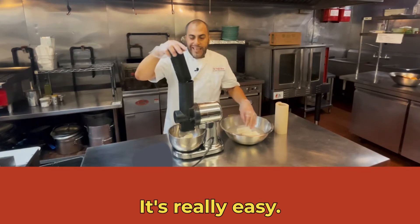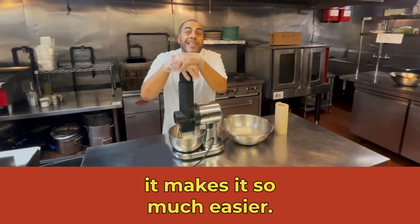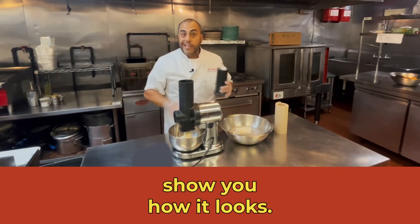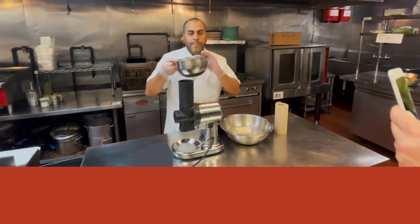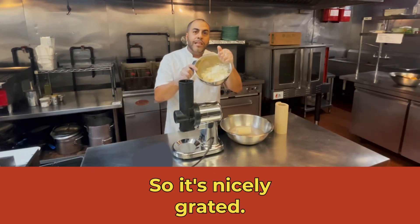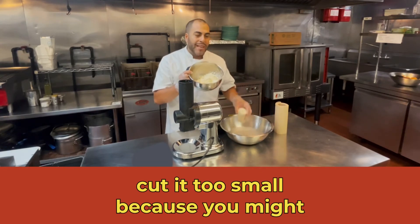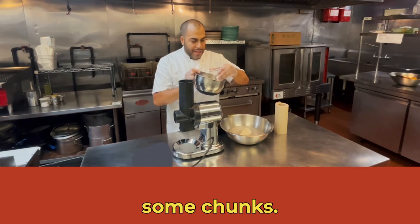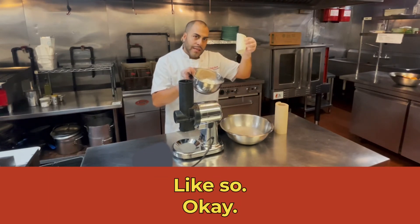It's really easy, and by putting it in the water, it makes it so much easier. And now I'll just quickly show you how it looks. So it's nicely grated. You don't want to cut it too small, because you might get some chunks. So it's better if you leave it whole, like so.